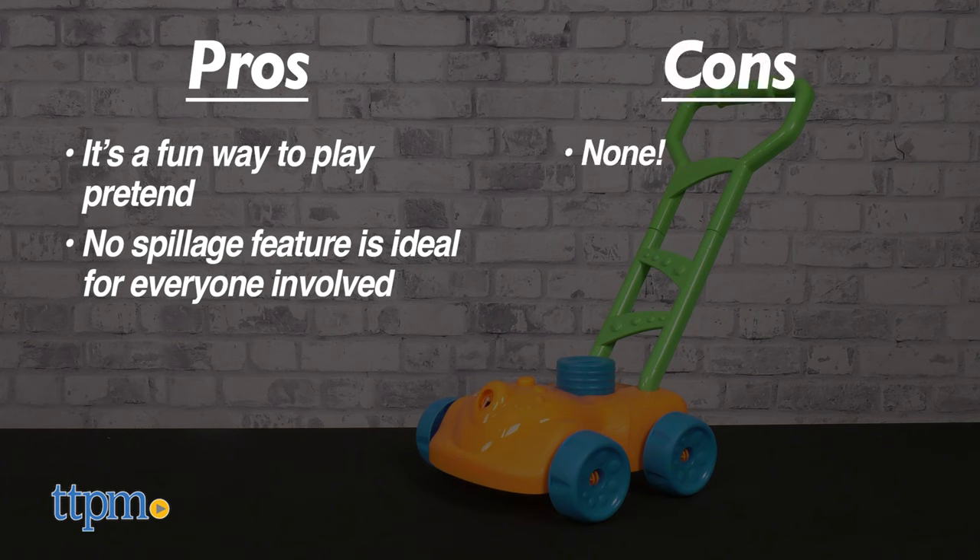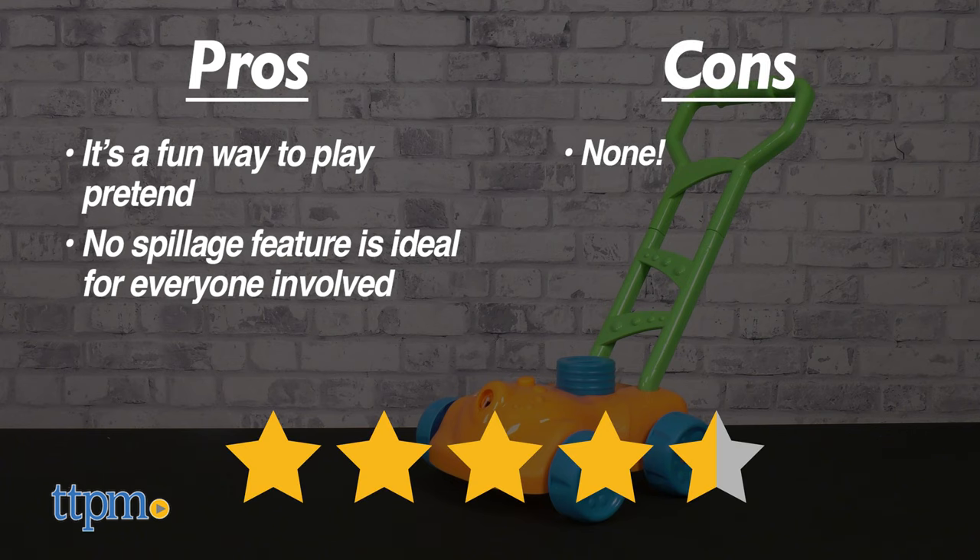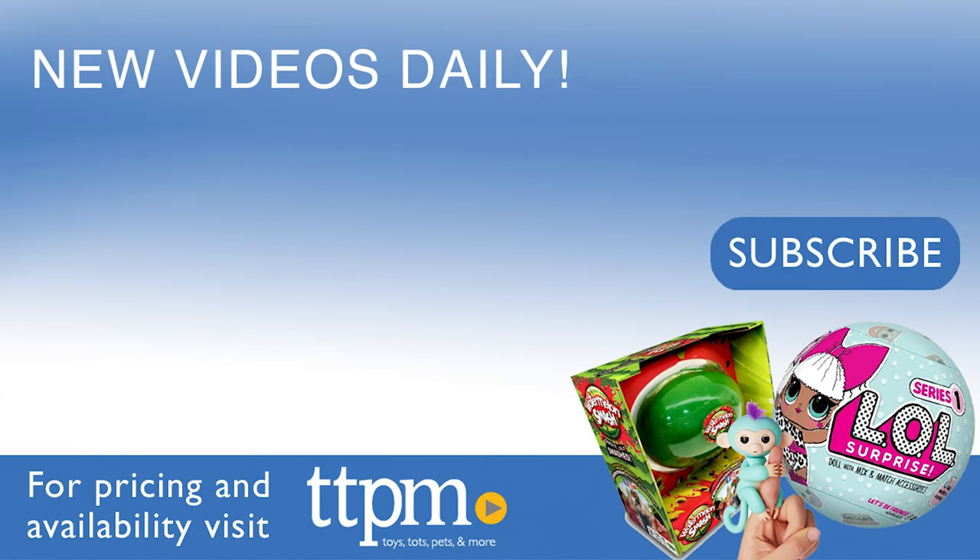As for cons, there are none. I give this 4.5 out of 5 stars. Like this video? We get a lot more on our TikTok channel at the Toy Authority. We'll see you next time. Bye.